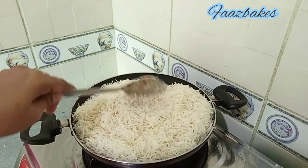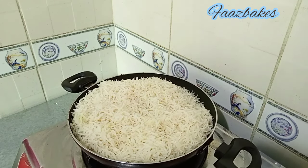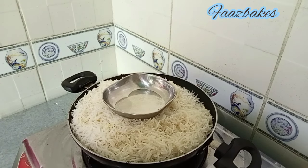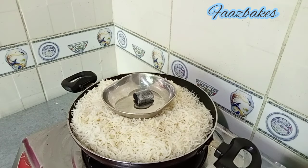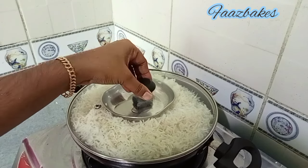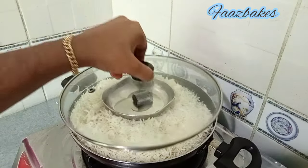We are going to set the rice in the front and put a little bit of smoke, smell, and some salt.